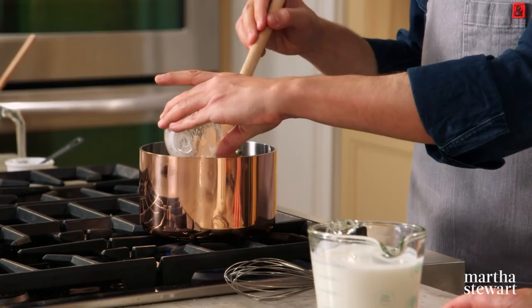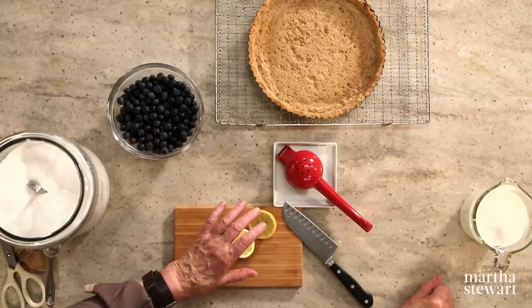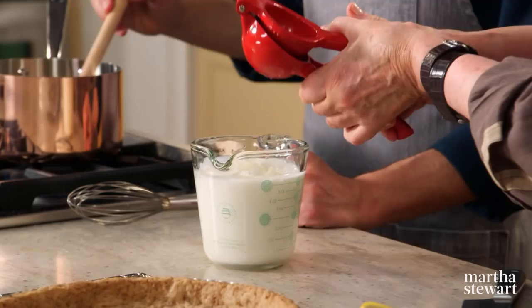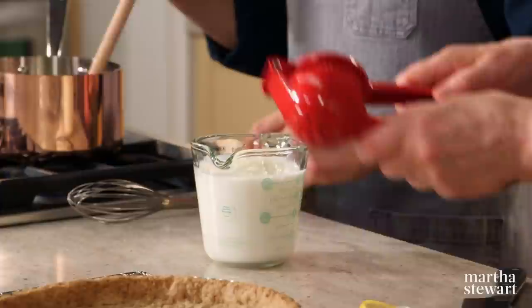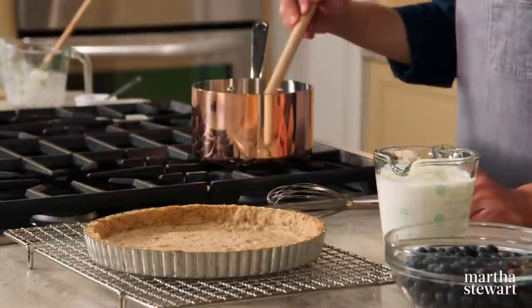Whenever you're using gelatin, do not bring it to a boil because that will ruin the thickening potential. This mixture needs to cool to at least room temperature before you add the buttermilk — otherwise you risk it separating. You can add lemon juice, about two tablespoons, for a little more acidity into the buttermilk. Depending on the size of your lemons, that can be a half or a full lemon. This is a ten-inch fluted tart pan with a removable bottom to get the tart out in one nice piece.